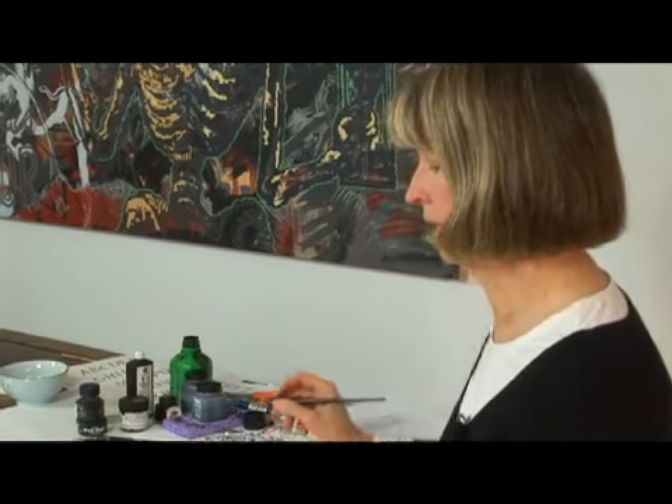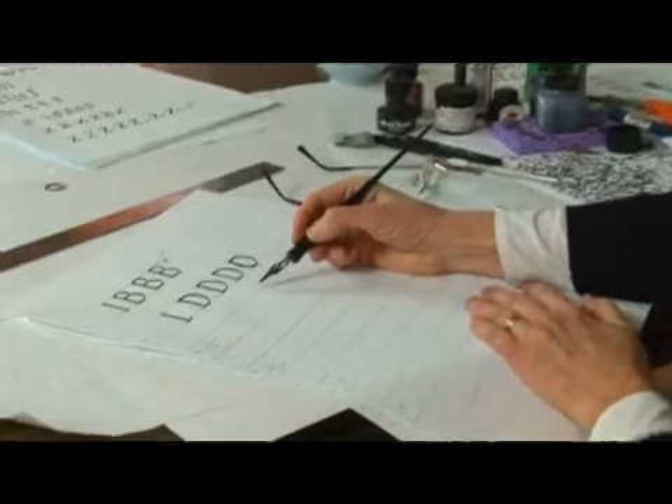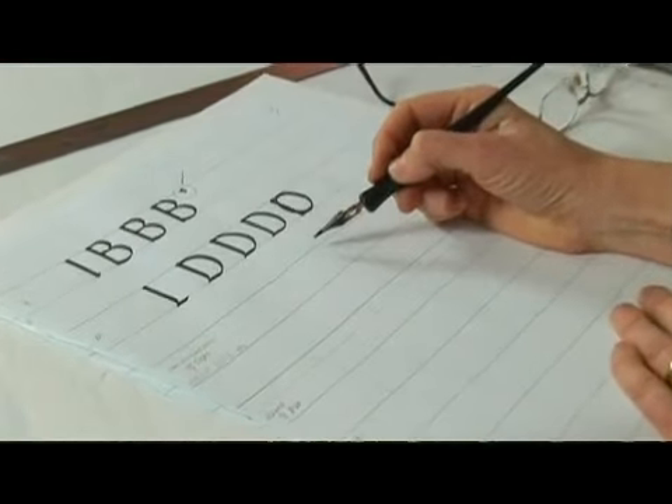I'll be continuing with the italic capitals, and if you haven't watched the series on the lower case, there would be some good information in that series that would help you understand a little bit how the guidelines work. If you can see this page, I'm working and placing my letters in between the guidelines here.